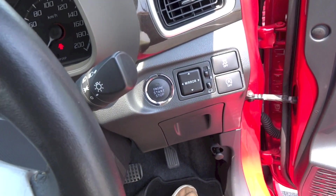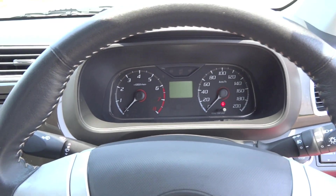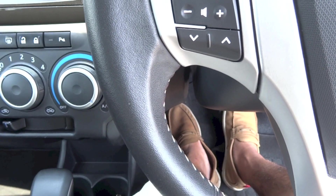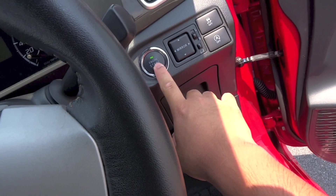Along with that smart keyless entry is a push-button start system. To start the Bezza, make sure the key fob is inside the car, put your foot on the brake, and press the start button to the right of the steering wheel.